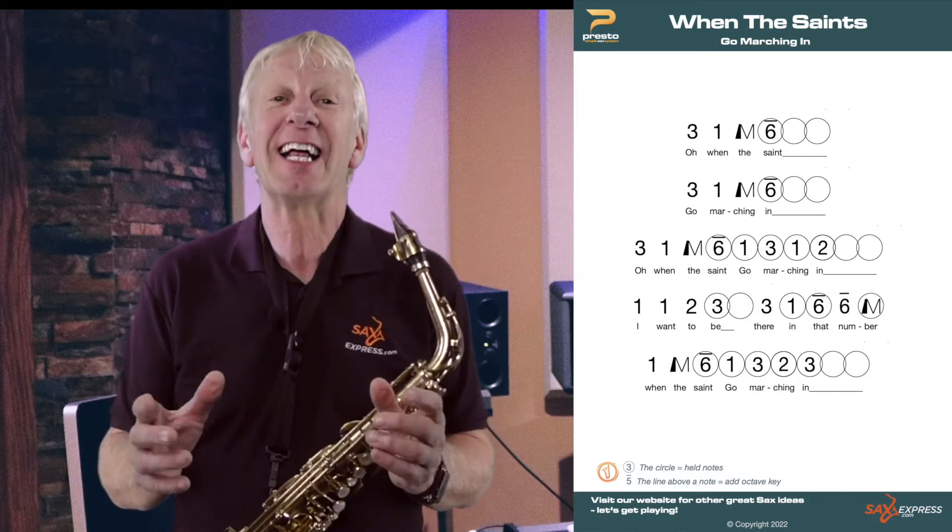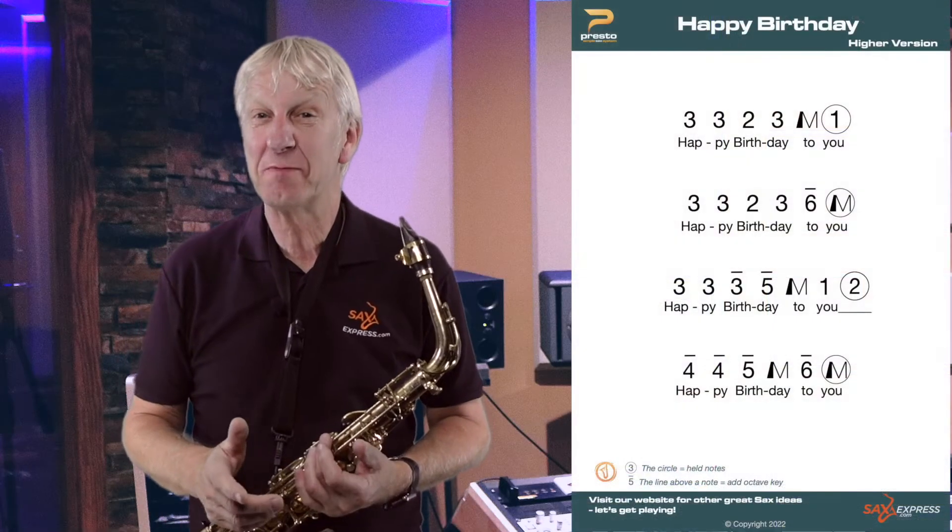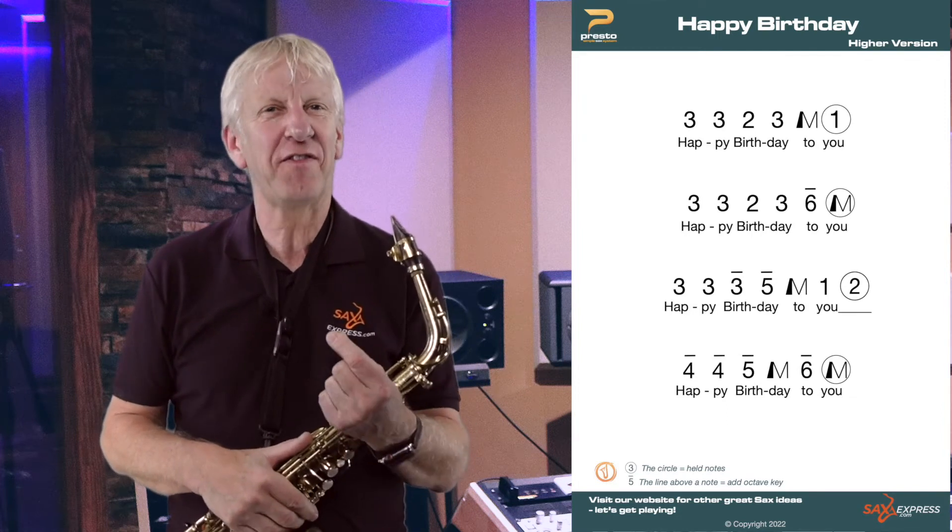Why not download the sheet and have a go now? Here's a useful tune — I'm pretty sure this must have been translated into every language on the planet. And as you can see, it has a few more notes in that upper register. Why not pause the video or download the sheet and have a go?